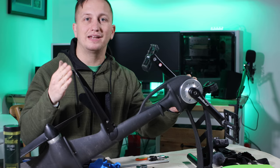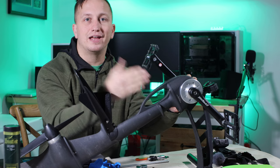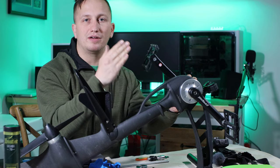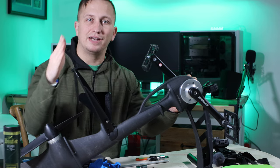Hey guys, welcome to another video. Today I've got my Native Propel Drive here and I'm going to do maintenance on it so that we can make sure we keep this Propel Drive functioning properly and smoothly so we can get out on the water.